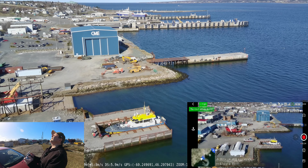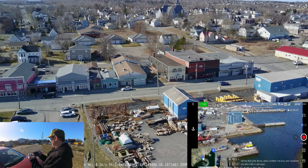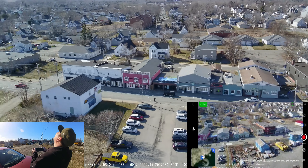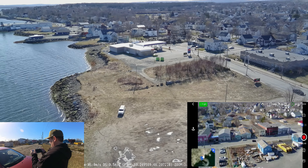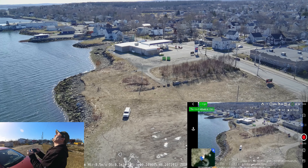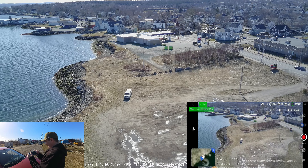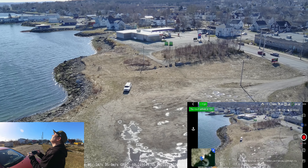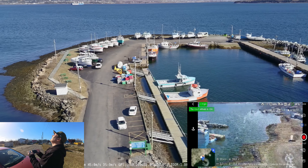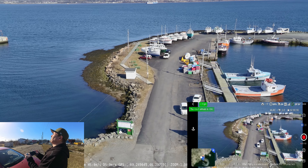I'm still getting quite a bit of lag here. Wow, the video signal is terrible — really lagging. I don't know if it's this area I'm in or what, because it wasn't like this the other day. A lot of breakup here guys — you're going to see that on the screen recording, what I'm seeing.